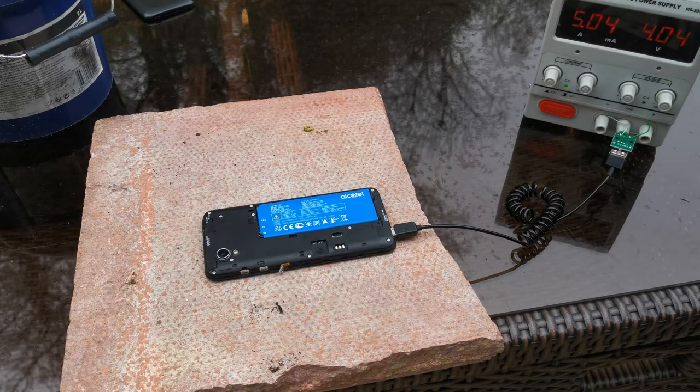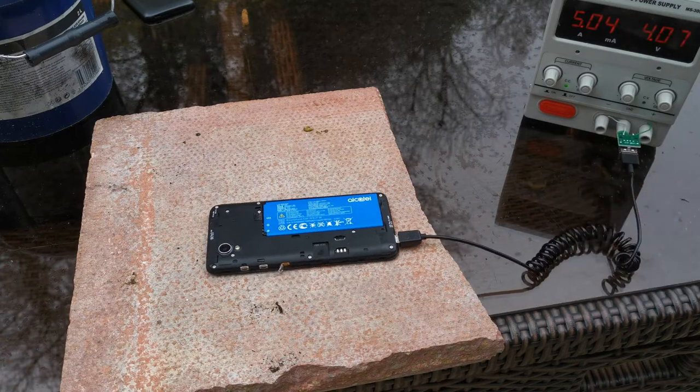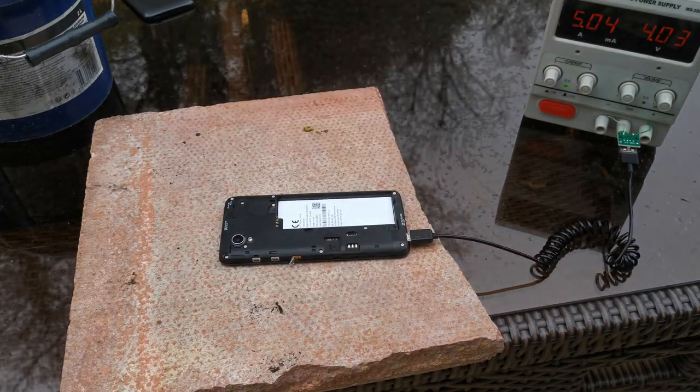Just going to stick it on a car battery - not that eventful. I'll take the battery out and see what happens. Still drawing current, so something has shorted internally.